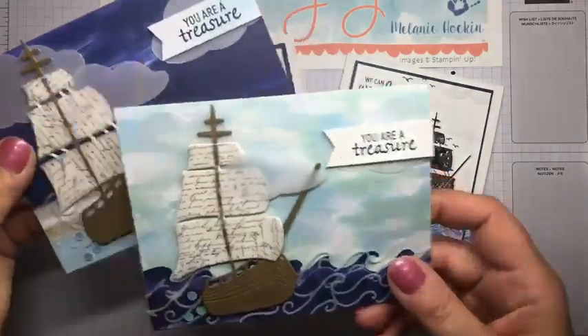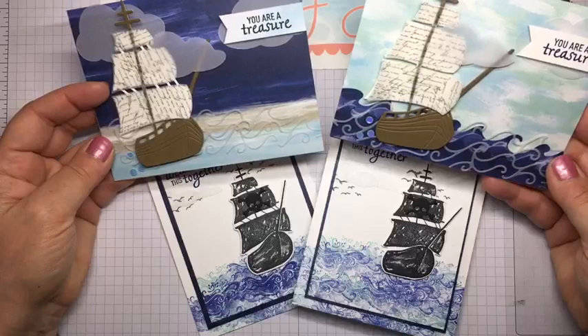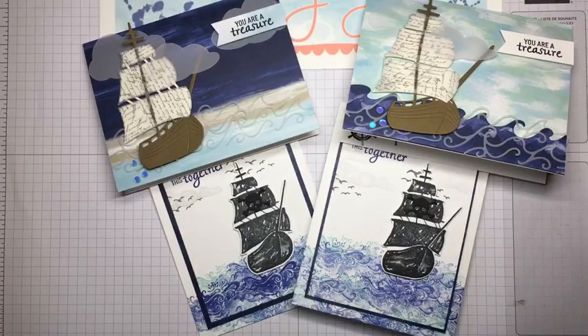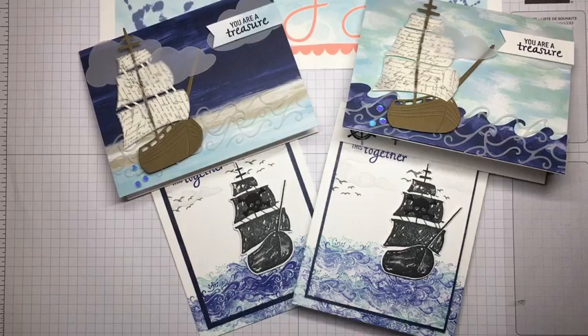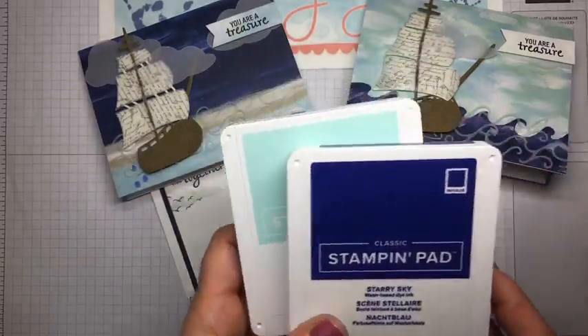Now let's go inside the card. I'm going to use Smoky Slate to stamp this cool wheel in the center, rotating it to get them nice and close together. Last but not least, the inside says 'We Can Weather This Together' and 'I'd Be Lost Without You' — I'll ink that up in Starry Sky and stamp it right in the center. If you have scraps of paper you could add a strip inside; little paper scraps work really nicely and it's a good use of those little strips as you're cleaning your workspace. And I added some Wink of Stella, dotting it on the water — because when water sprays it glistens, and that's the effect I was going for. You could also flick it or splatter it like I did last week. There's our second card.